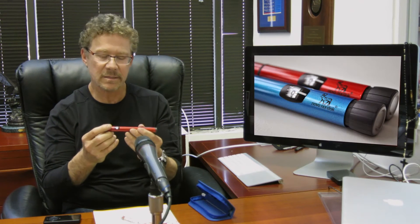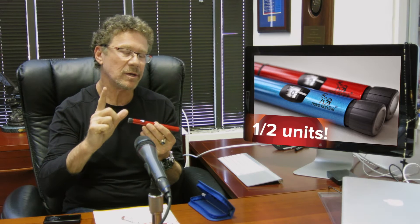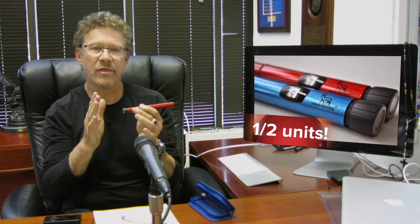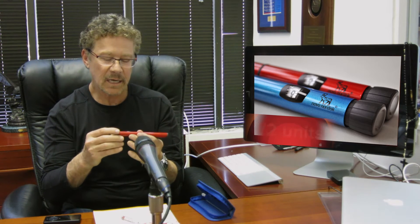The second feature is it gives half unit increments, not just one unit increments. For pediatric and young folks out there with type 1, or very insulin sensitive folks with type 1 diabetes, it can be quite helpful. So you can give yourself half a unit.